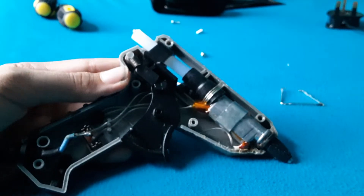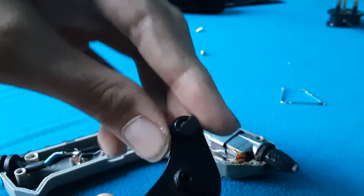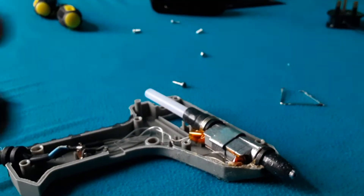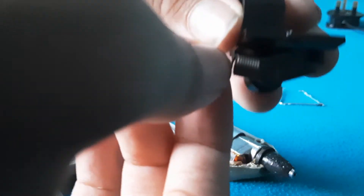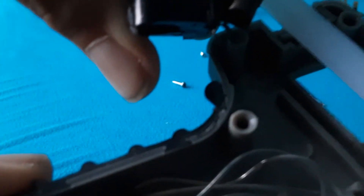If I pull out the trigger here, you can see there's this rotating piece — see it's spinning — it's on a pivot point here. That pulls it real quick. I got this black piece out here — here it is. You can see it is on a spring; if I pull on that, see?